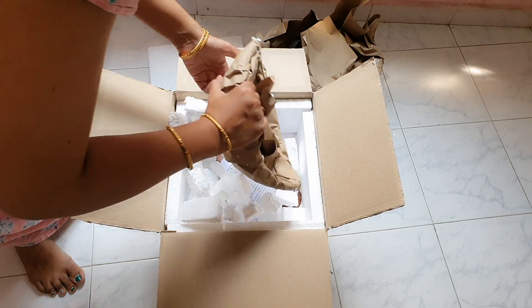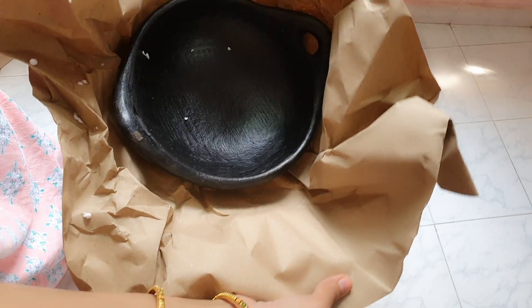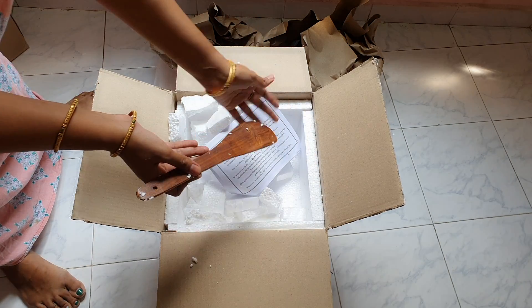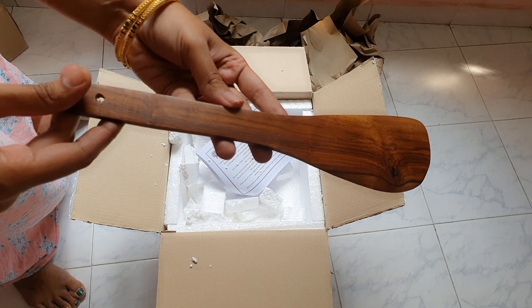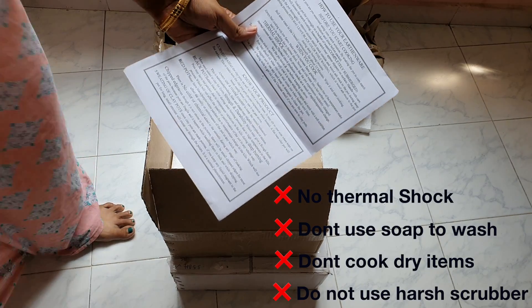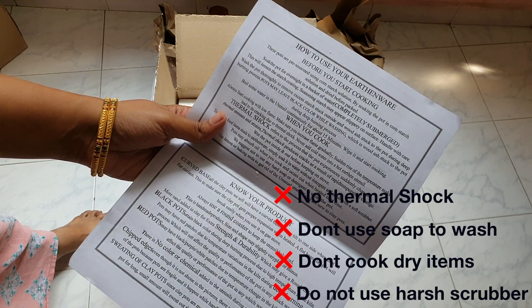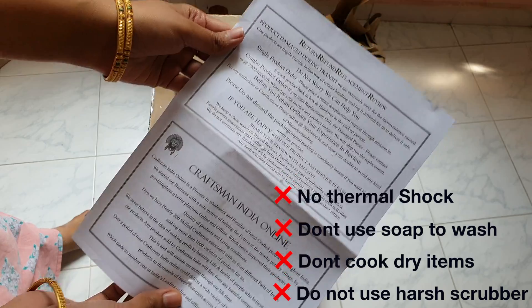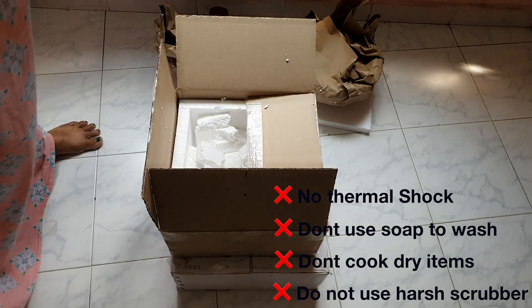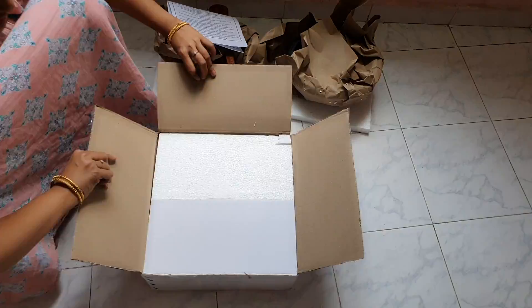I am going to show you this unboxing. I have to take care of these 3 pieces. We need to follow the instructions on how to use it. If you use it as a part, you can replace it. You can find it on Amazon — the link is in the description box.